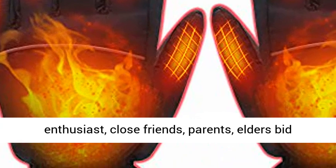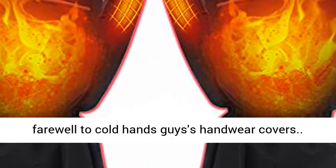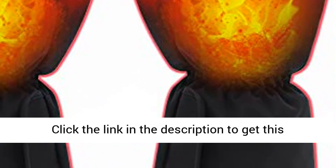A warm gift for yourself, your loved ones, close friends, parents, and elders. Bid farewell to cold hands. Click the link in the description to get this product today at the best price.